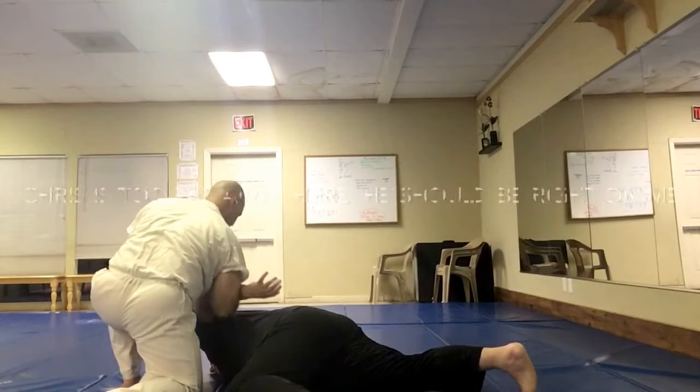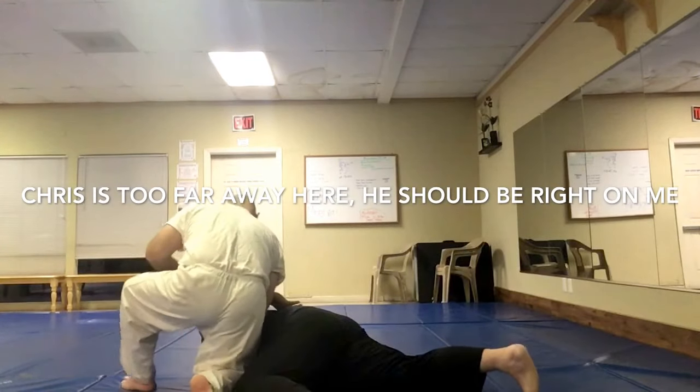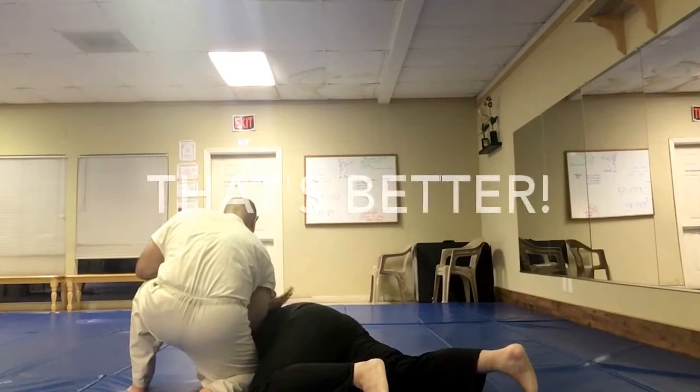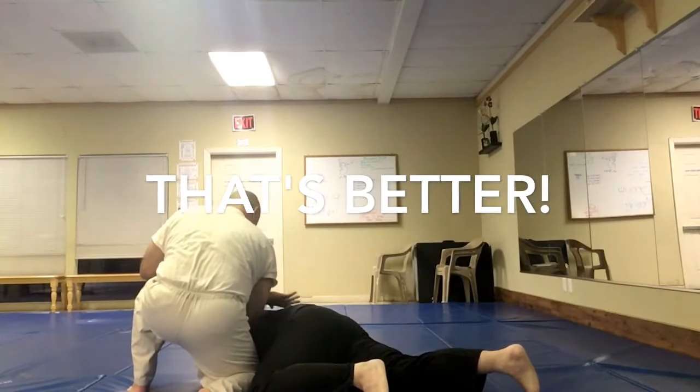Come in closer, Chris — bring your knee right up against me. Good. Now this is fairly tight here. Make sure your arm is extended all the way in.